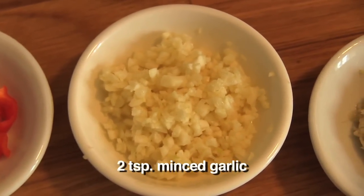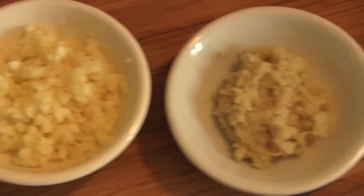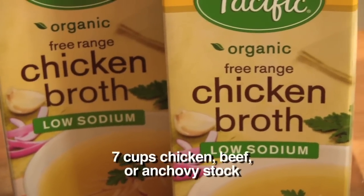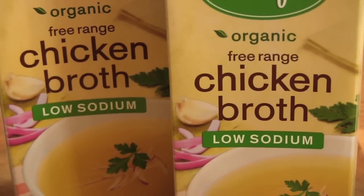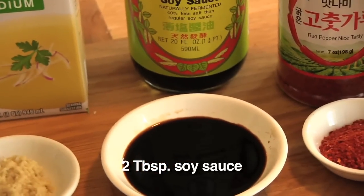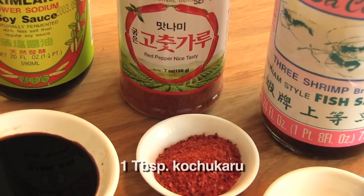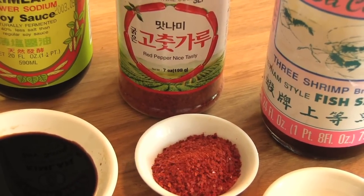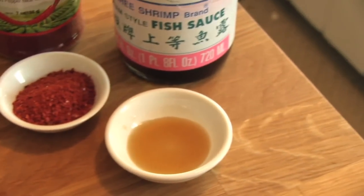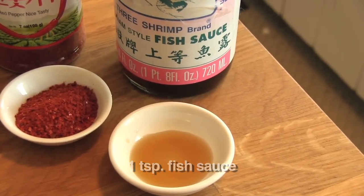Two teaspoons of minced garlic. One teaspoon of chopped ginger. Seven cups of chicken, beef, or anchovy broth — I'm going with chicken here. Two tablespoons of soy sauce. One tablespoon of kochukaro, which are Korean red chili flakes — and this is actually the first time I'm using this ingredient. One teaspoon of fish sauce. I should also mention I'm omitting a third of a cup of thinly sliced pork from this recipe, but if you want to add pork, go for it.